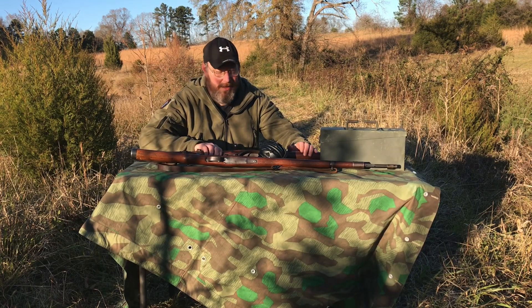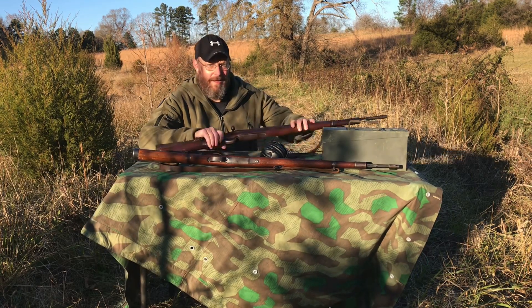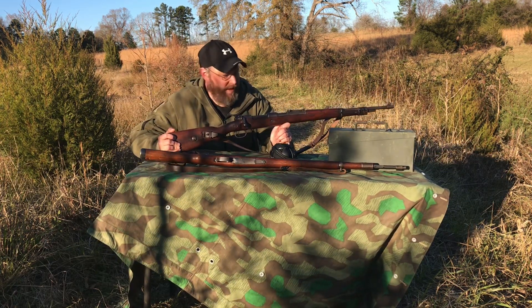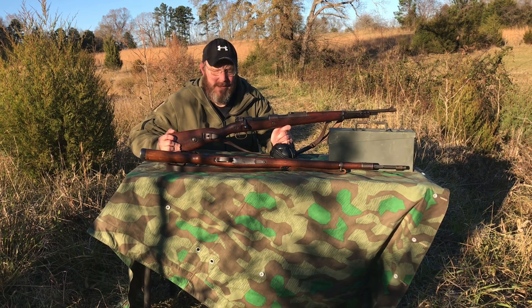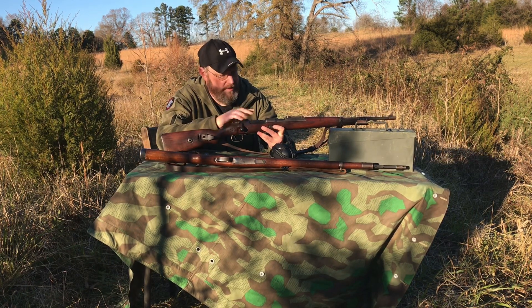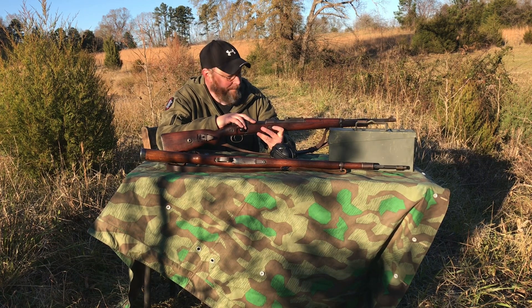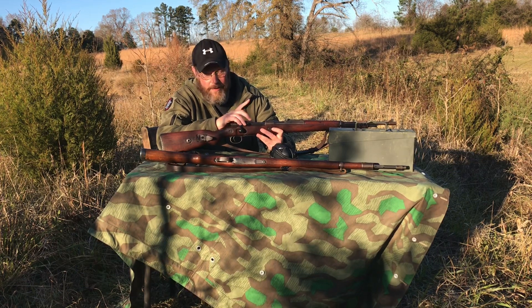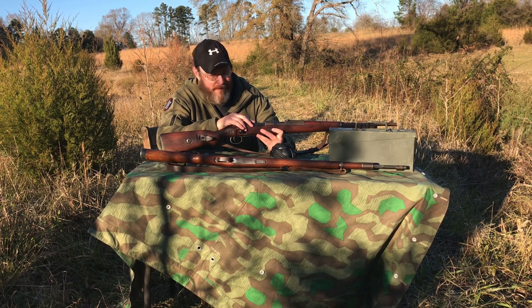Hello everybody and thank you for tuning in. Today I've got that Raddy Mauser back out. This is the one that was having such a tough time with the Yugoslavian 8 millimeter ammunition, and I think it has more to do with the rifle. There are going to be some parts upgraded in here. I'm going to shoot some commercial ammunition to see how it works, if this thing will even get going with that.